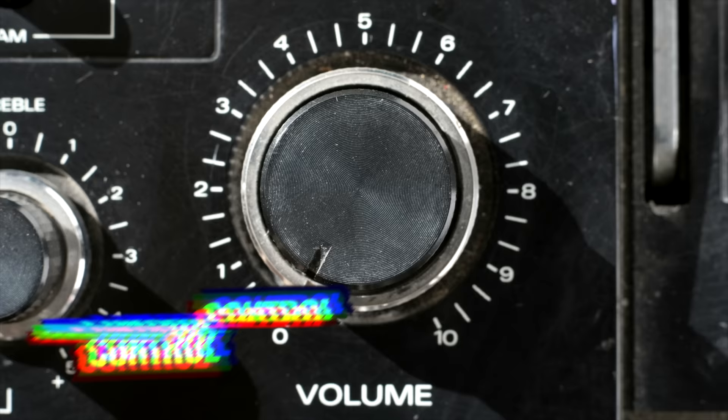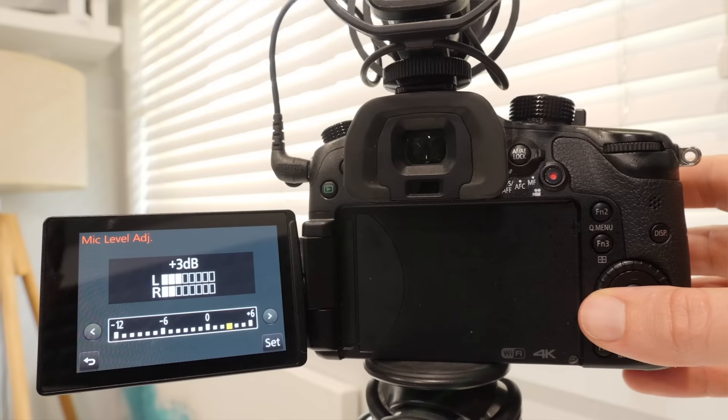The other thing I think this microphone would be awesome with — again, not a deal breaker — is a volume control knob so that you can turn the microphone up and down. This really hasn't been an issue for most of the cameras or devices I've plugged this into; the volume level has been great. A lot of cameras, computers, and devices these days let you control the volume if the audio is coming in too loud.